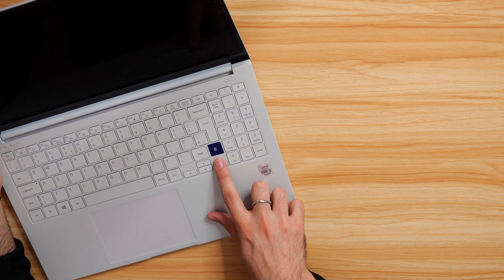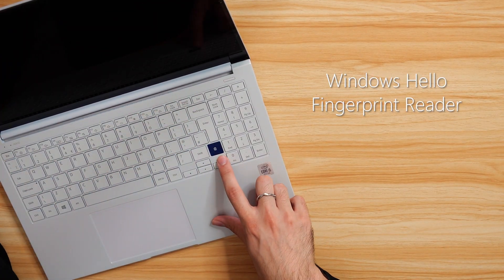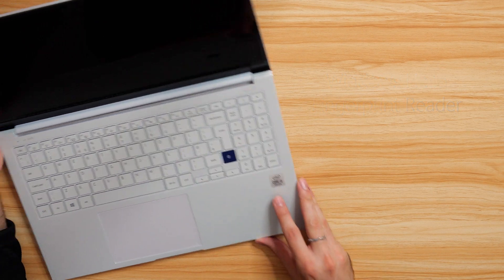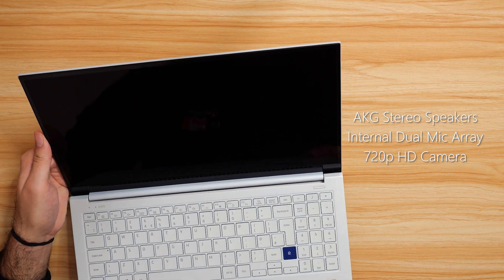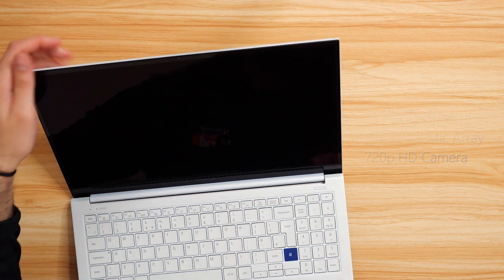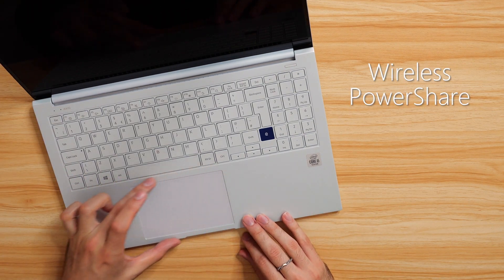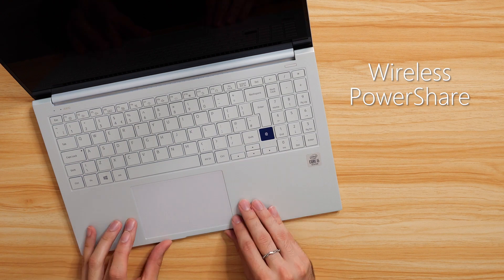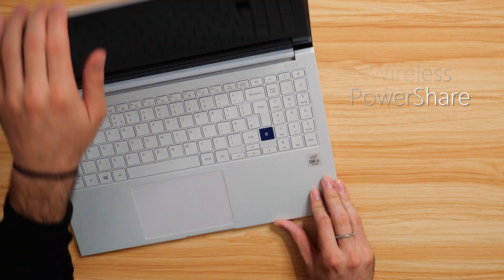Elsewhere, we also have our fingerprint reader — something I forgot to mention with our Galaxy Book Flex. This one is much more obvious on here, with this royal blue finish on silver. Of course, support for Windows Hello. You've also got AKG stereo speakers, a dual microphone array, as well as the 720p webcam up here. You've also got support for Bluetooth 5 and Wi-Fi 6. And this and the Galaxy Book Flex actually has this awesome PowerShare feature — wireless charging built right into the touchpad, which you use a shortcut to turn on. Very, very cool stuff indeed.